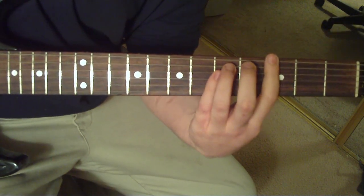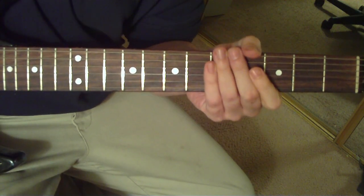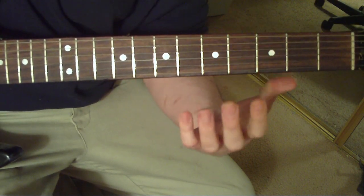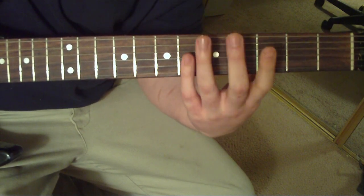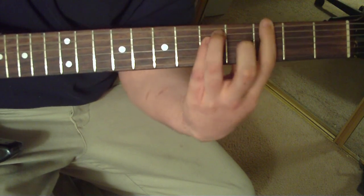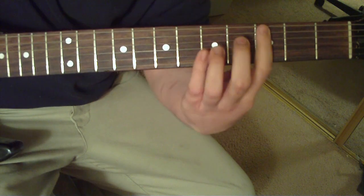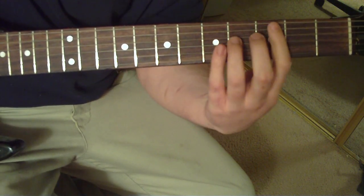After he does that — I think he does it twice — then he comes in with the G, kind of like an opposite order. Same picking pattern, but just different notes. I think it's reversed: G to F sharp, back to G. Then a C to a B at the end.